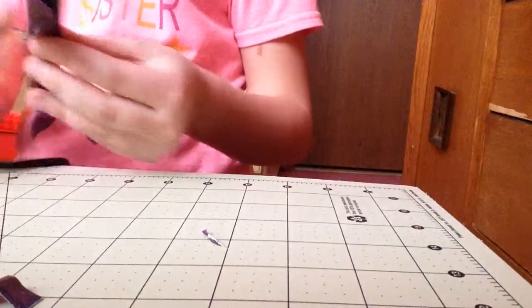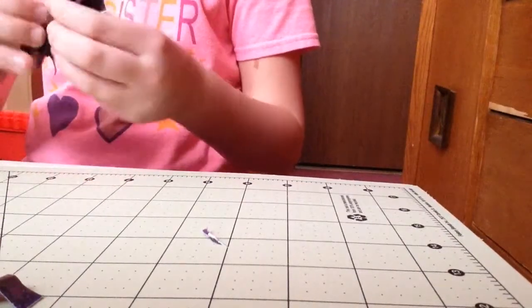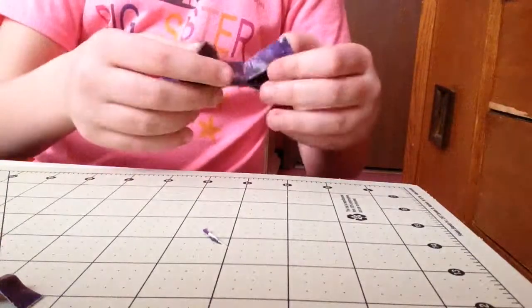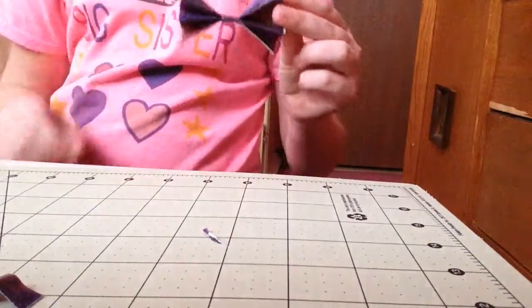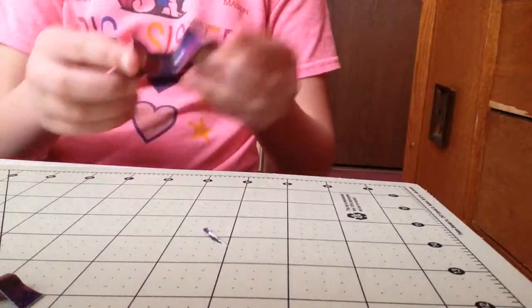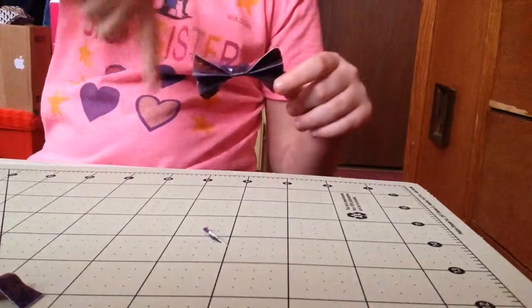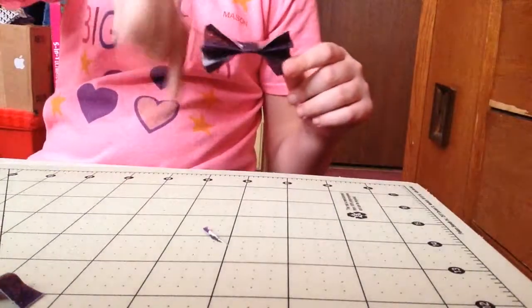Now that you have your elastic tied together at the ends, you are going to make a bow. If you don't know how to make a bow, you can watch my how-to-make-a-bow tutorial, which I will link in the description box below, so check that out if you do not know how to make a bow.